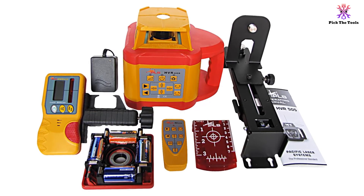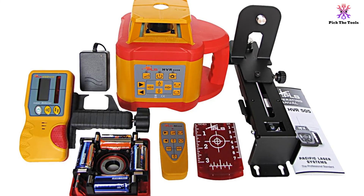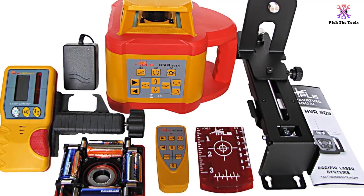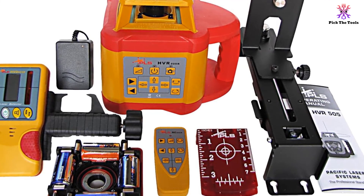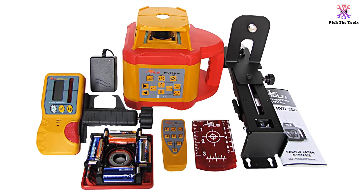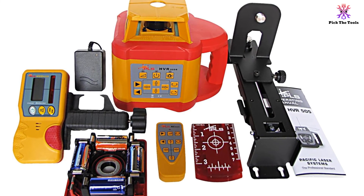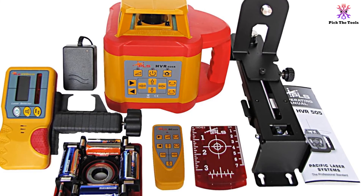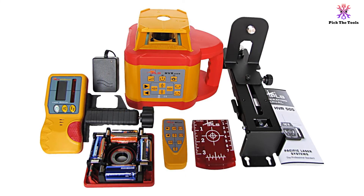The rotary laser is self-leveling within 5 degrees for easy startup. Users greatly appreciated the remote control and ease of operation of this level, especially because of the ability to change rotation speeds using the remote. However, strangely, the remote does not have an on-off switch, which wastes the battery life. This is important especially since the batteries provide only 20 hours of operation, another factor that limits this unit primarily to indoor uses rather than field work and larger jobs.